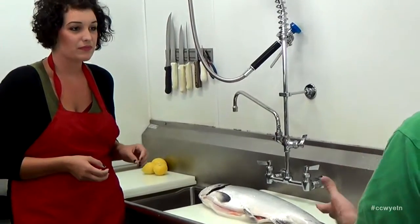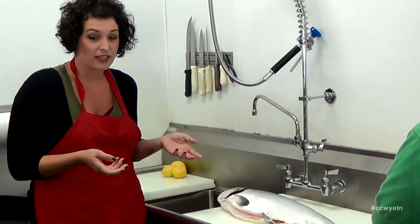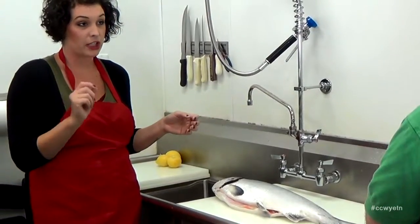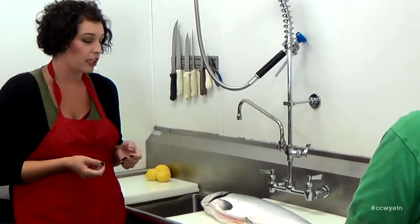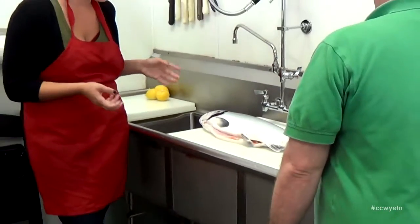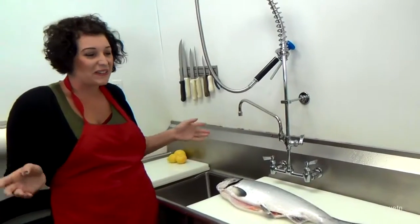Does salmon traditionally need the skin on when you cook it? You can do it either way. If you want to barbecue it, the skin is really good to keep on. With the skin off, it'll still cook just as well, but it'll break a little bit easier. Salmon skin will come off naturally when it's cooked — it'll peel off before you start eating. This fish is about 10 pounds, which is pretty average. They can be anywhere from that up to 25 pounds or more in the ocean.